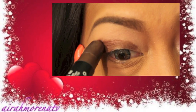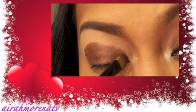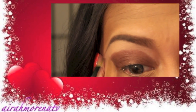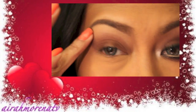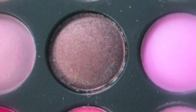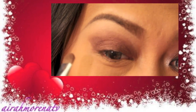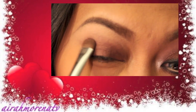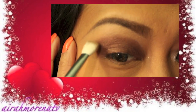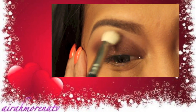Alright, I already applied my Urban Decay Primer Potion. And I'm also grabbing this Revlon Colorstay Smokey Eyeshadow Stick, and I will use a brush to create the shape that I want. For the first color, I'm grabbing this really pretty bronzy eyeshadow from my BH Party Girl Palette and I'll apply it all over the color stick that I applied earlier.